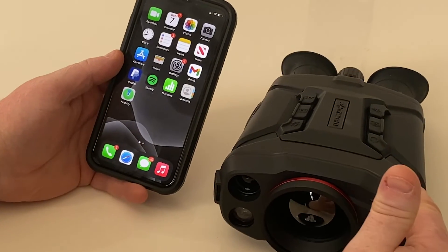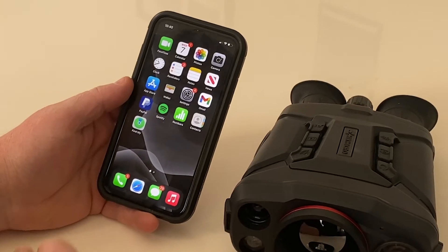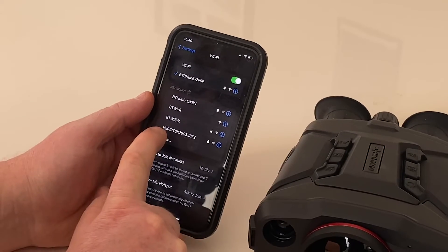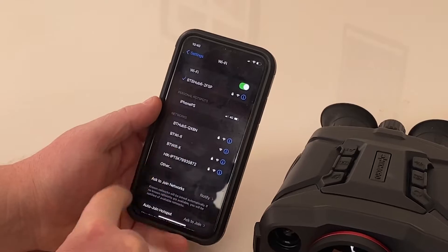First, you set up the Wi-Fi within the device so the network hotspot is on — this is broadcasting a Wi-Fi signal. Go to Settings on your device, click on Wi-Fi, and you're looking for the device which is HIK. You'll see there are other devices here because we're in our office and it's picking up other people's phones.